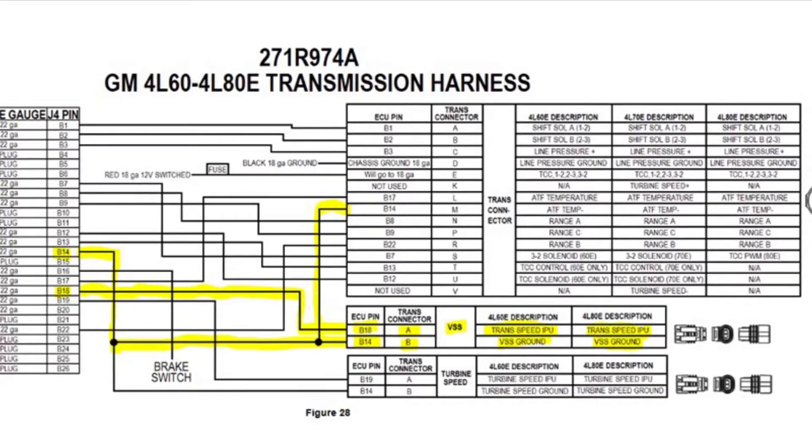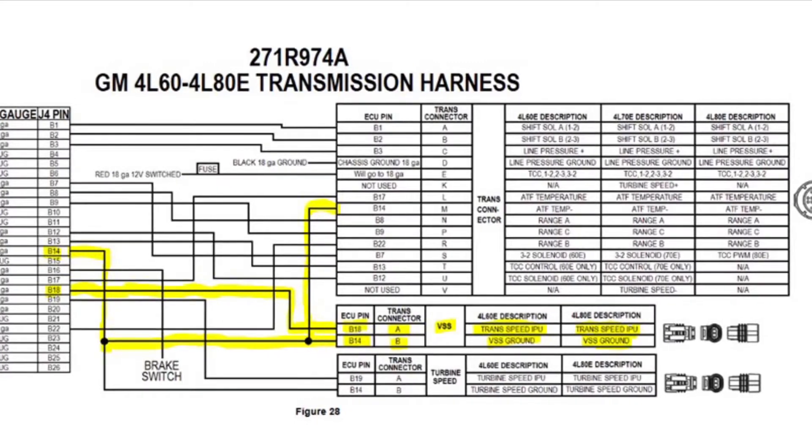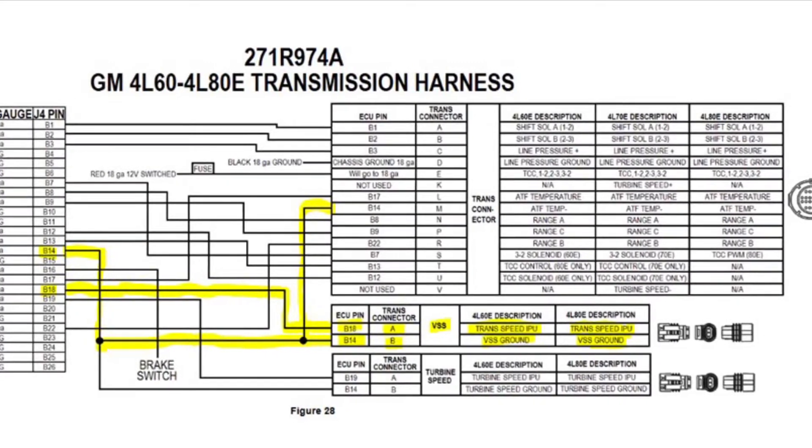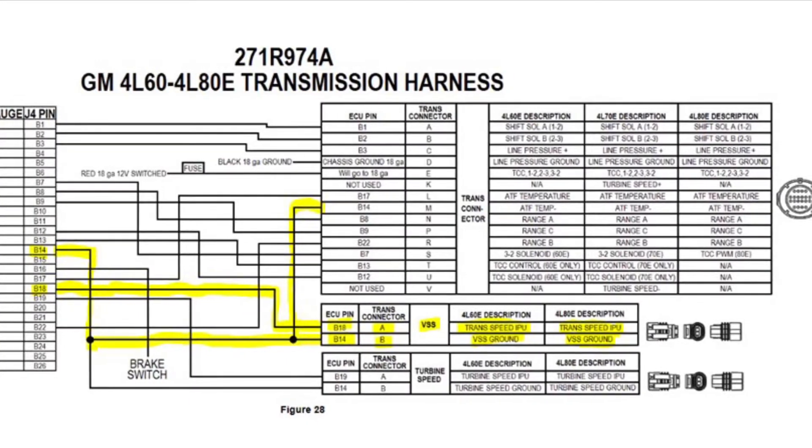In this video I want to go over how to hook up a manual transmission vehicle speed sensor for the T56 Magnum, Magnum F, and the regular T56 to the Terminator X Max.